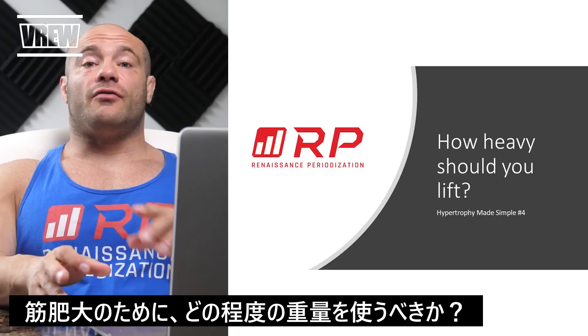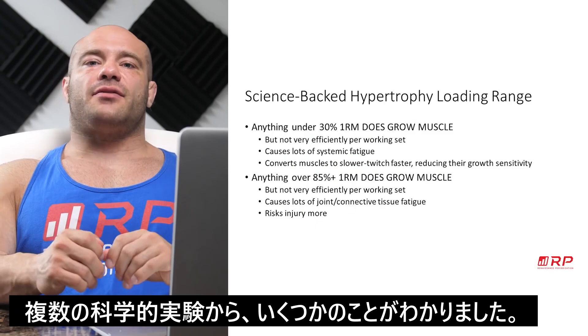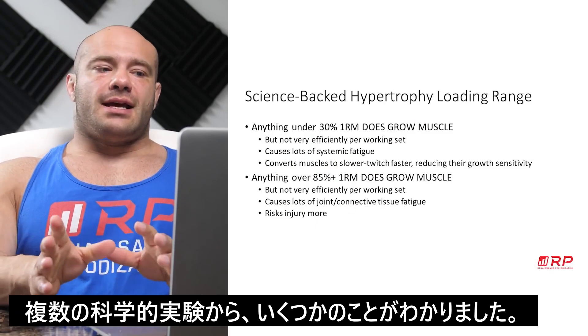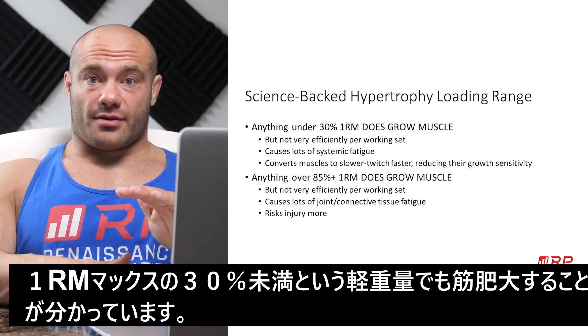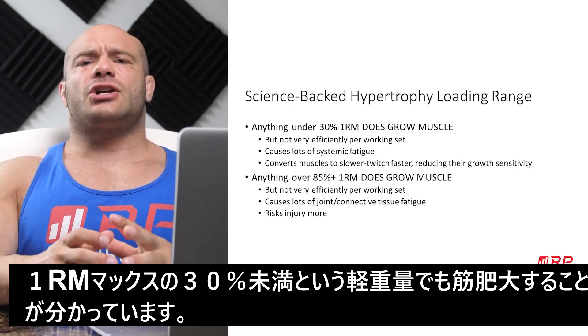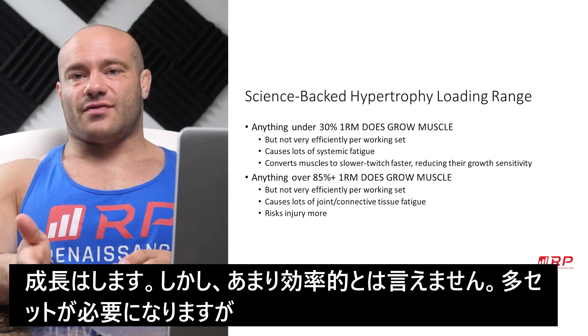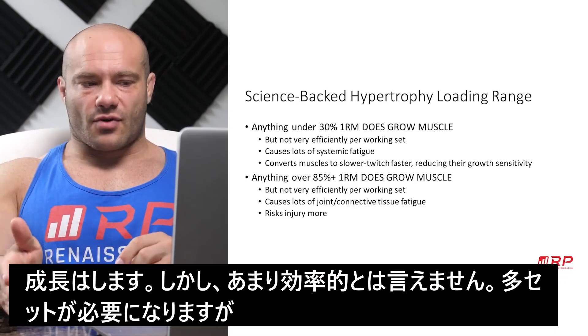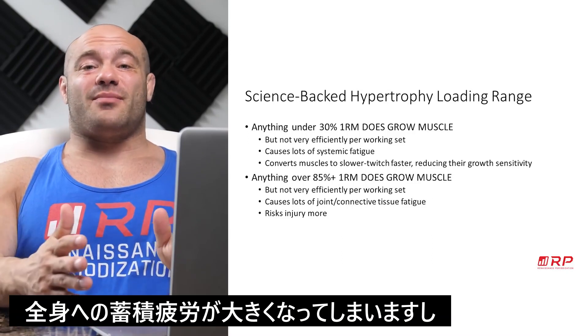How heavy should you lift for hypertrophy? From the scientific experiments and the theory, we know a couple of things. Anything under roughly 30% of your one repetition max does actually grow muscle, but not very efficiently per working set. It's just not a ton of muscle per working set, so it's very inefficient. You have to do a ton of sets to get the same growth, and it causes a lot of systemic fatigue because a bunch of the reps you're doing aren't even hypertrophic.